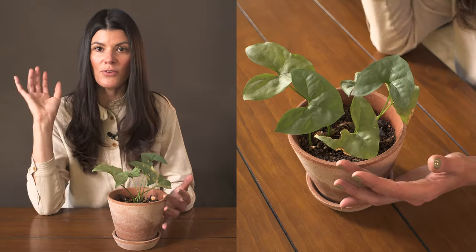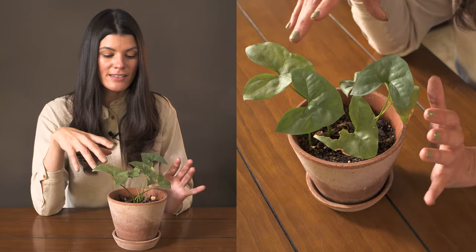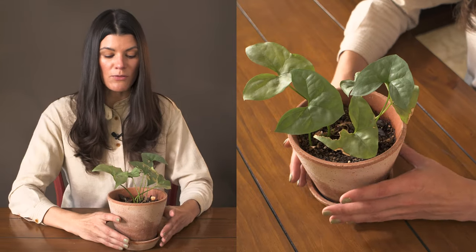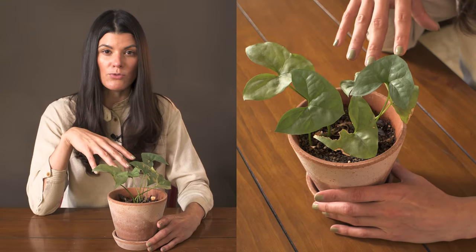This is actually growing further back underneath one of my grow lights — that's all I'm growing it in, not in any kind of window light or anything like that — and it's been really good. So I'm assuming it's moderate light where it's growing.